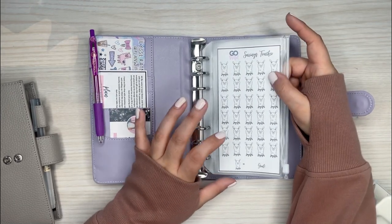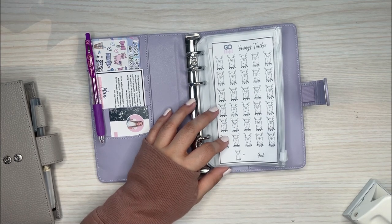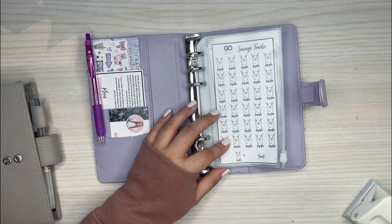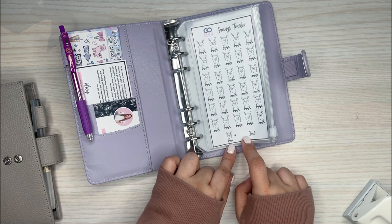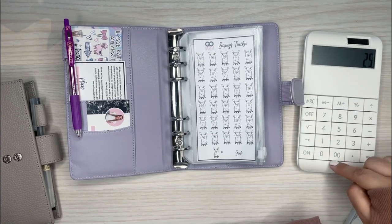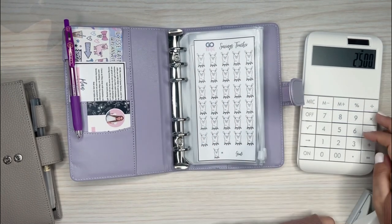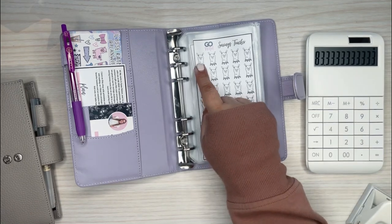So this is the Go Wild tracker, and I plan on saving at least $2,500 for Go Wild next year — for the hotel, plane, and spending money. At the DC one I only spent on food, I didn't really buy souvenirs. So $2,500 divided by 30 — I counted 30 tracker boxes — is about $83, so I'm going to put $84 for each of these.